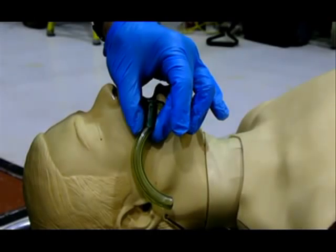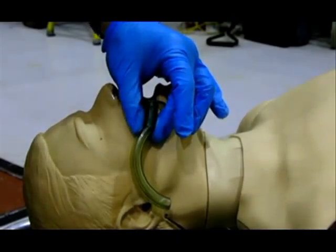If the OPA is too small, it will not hold the tongue forward and may possibly push the tongue farther back into the airway. If it is too long, it may block the glottic opening or cause trauma to the airway.